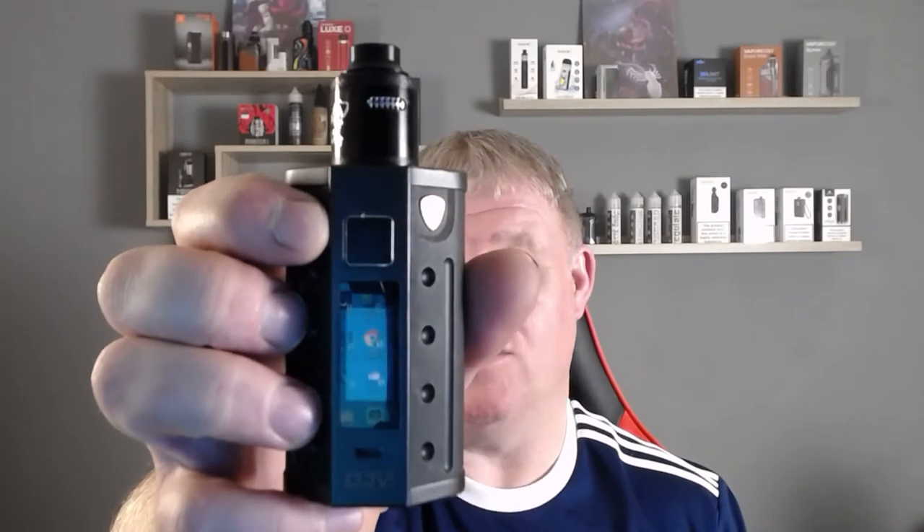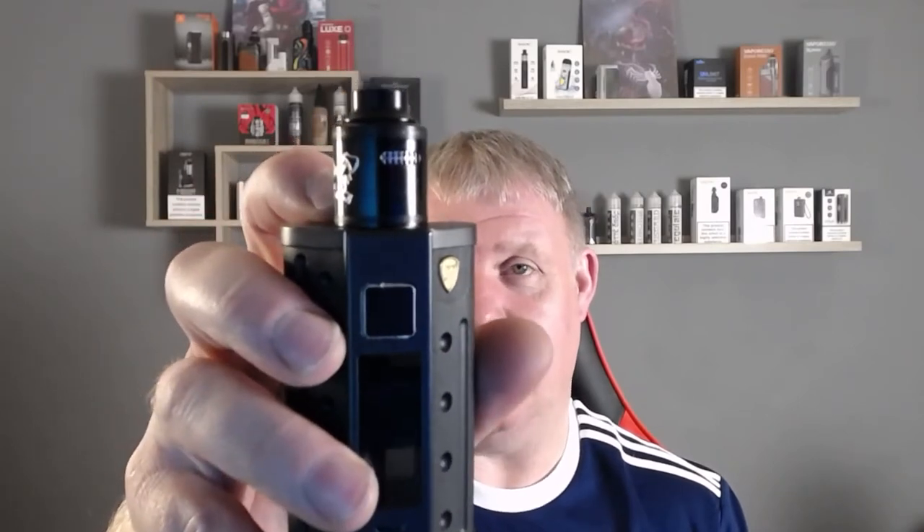Let's smell the fresh bottle — I'm getting a little bit more of the lemon on this one. I've pre-wicked and primed the DJV with the Dead Rabbit V2 on top, dual fuse Claptons at 0.18 ohms, rocking it at 50 watts as before. I'll dribble a little more down — bear in mind this is the non-steeped one, fresh off the bat, as if you'd just put a nicotine shot in, given it a shake, and gone straight to vaping. Let's take it for a blast.